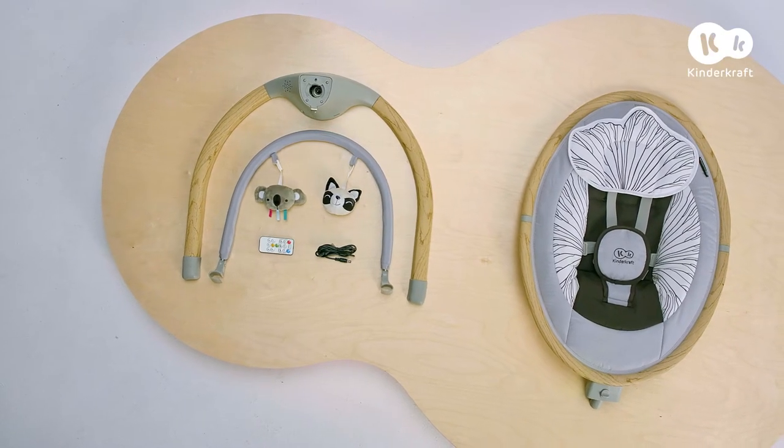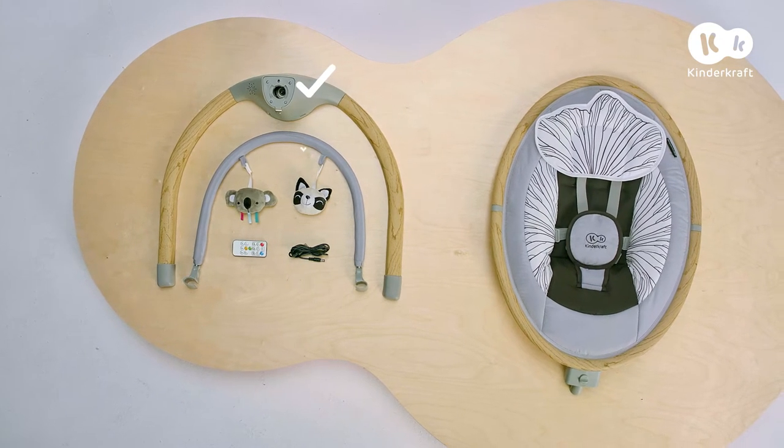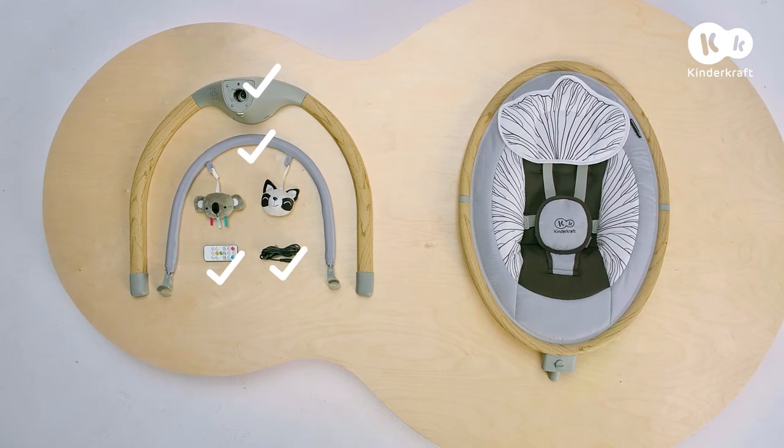Components: rocker base, toy bar, remote control, USB power cable, and seat.